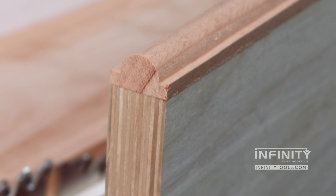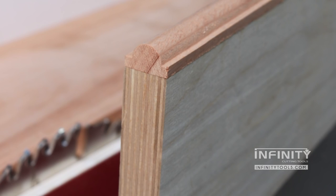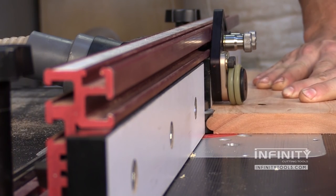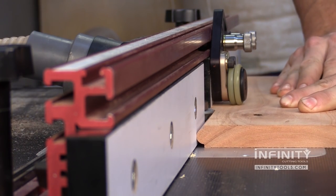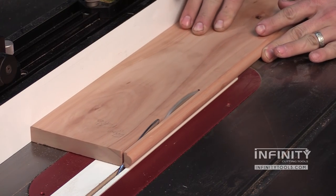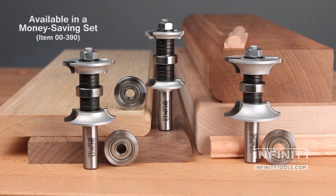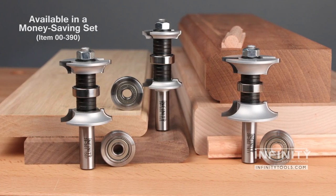Another great use for these bits is to create a full bead detail that is beautiful to cover the plywood edge of a shelf — for something like a bookcase. Simply make that full bead detail on a wide piece of stock at the router table, then rip it free at the table saw and apply it to your plywood shelf.